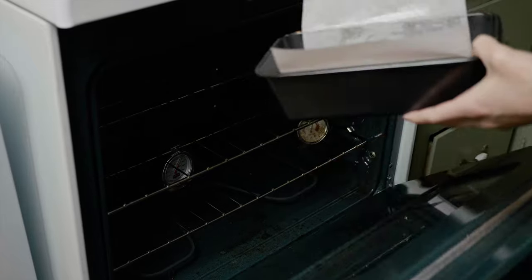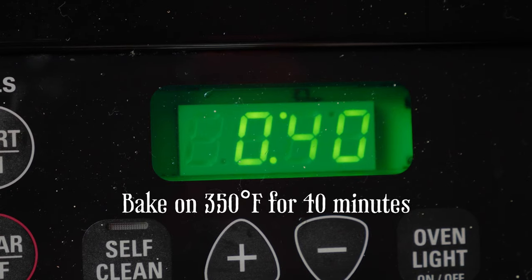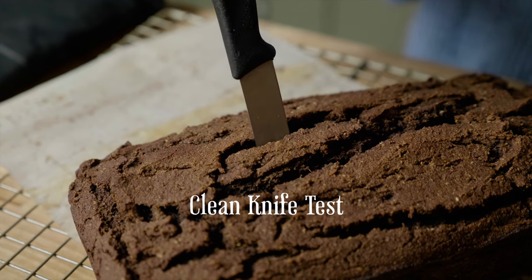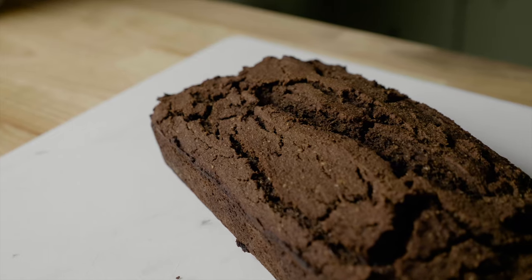With your oven preheated, place the pan inside and set a timer for 40 minutes. After 40 minutes, test the bread with a knife to ensure doneness. If after inserting it removes cleanly, it is done.